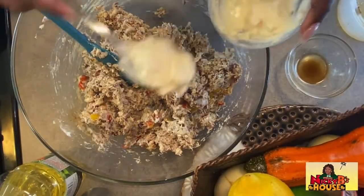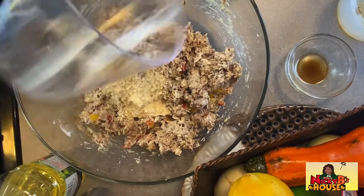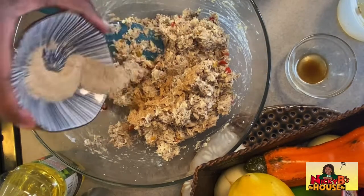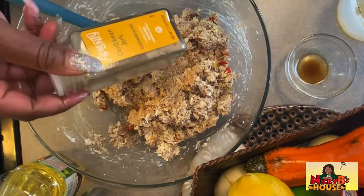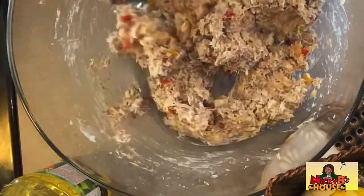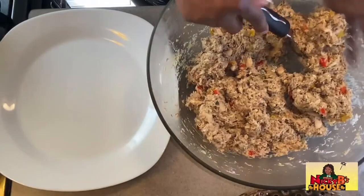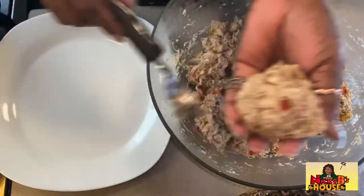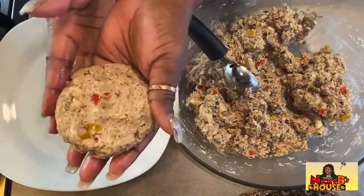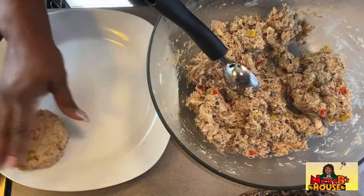I feel like I need to go ahead and add in the rest of the mayonnaise, and the rest of the panko, some more crab seasoning and jerk seasoning as well. Now I'm going to go ahead and start forming these patties. I took a big heaping ice cream scoop so I can try to form all of these around the same size — just give it a pat, form a circle, there you go. Let me go ahead and finish these guys up.